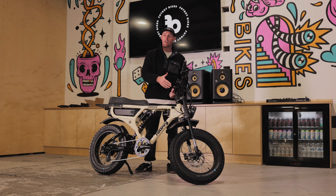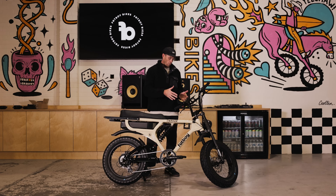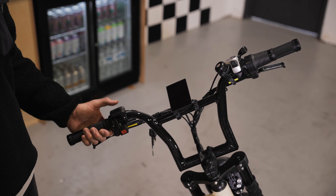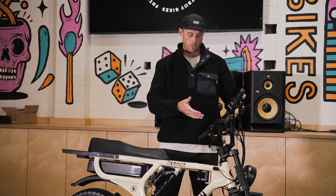Today I'm going to talk about powering up the bike and a few of its functions. To turn this bike on — all the bikes are the same — we've got the power button. We're going to hold it for three seconds. This is going to activate the bike and the screen. We get the Fat Boy Bikes logo come up and then we get our home screen.